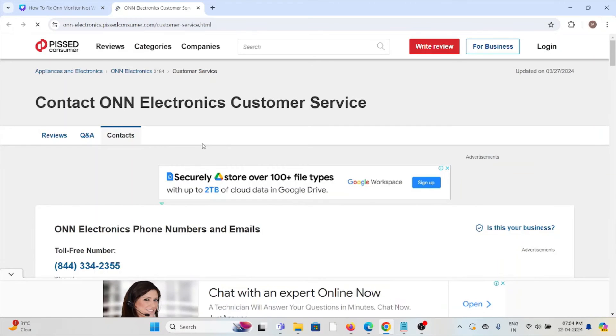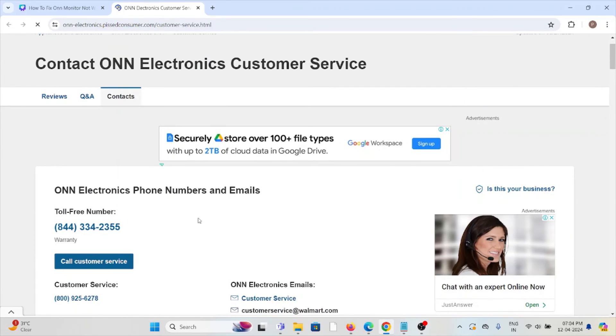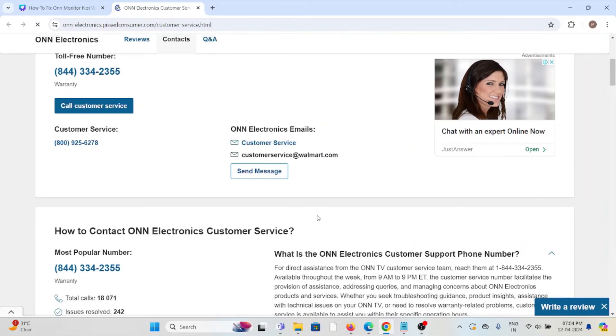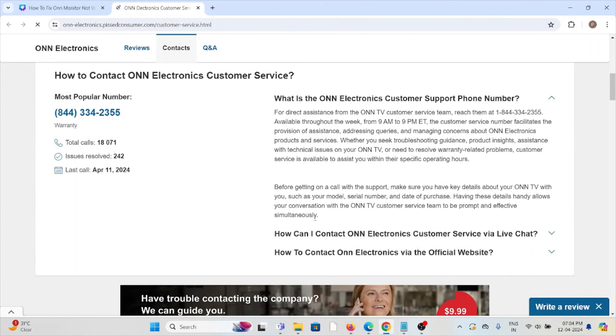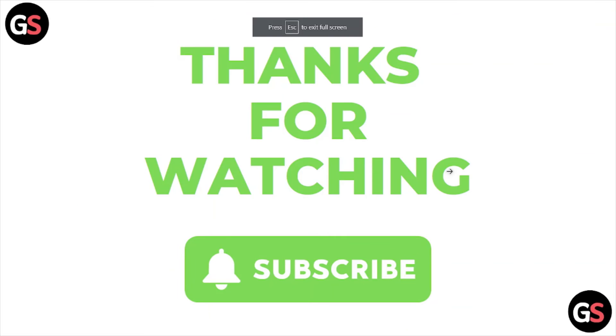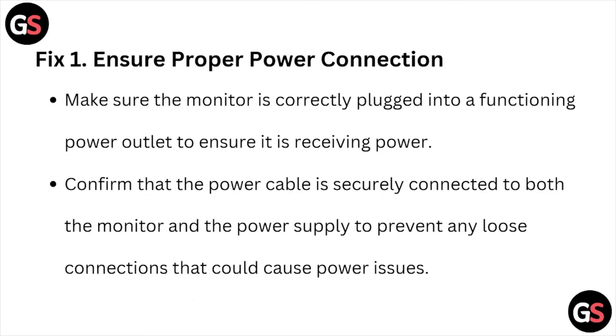Fix number five is to contact the ONN Electronics customer service team. You can contact them through the toll-free number, or you can call the customer service number. You can also send a mail to them. The backend technical team will get back to you and help you resolve the issue.